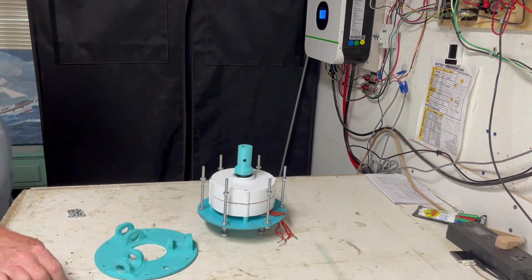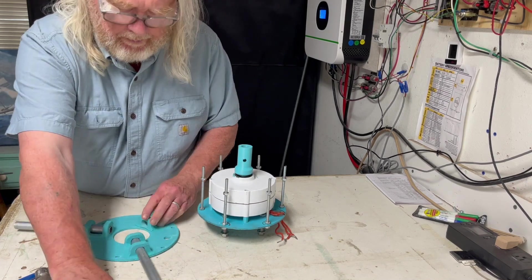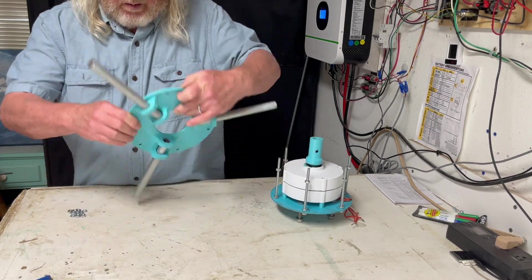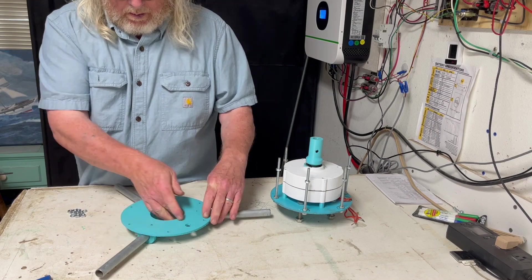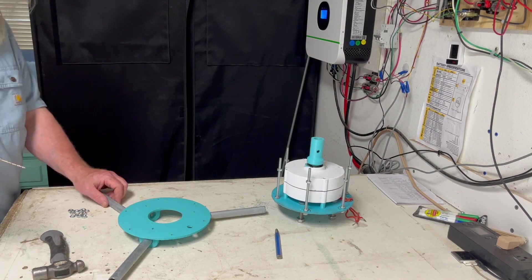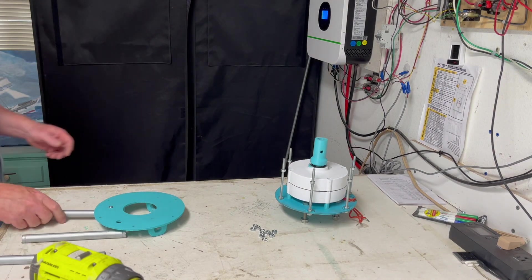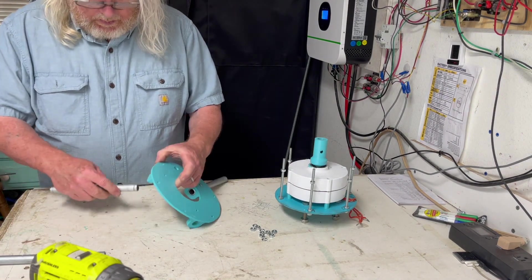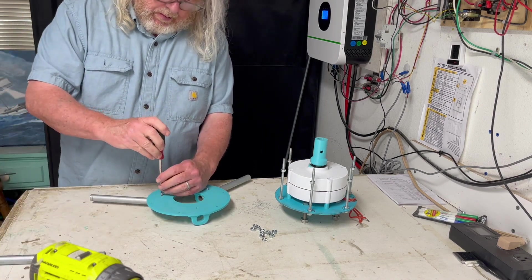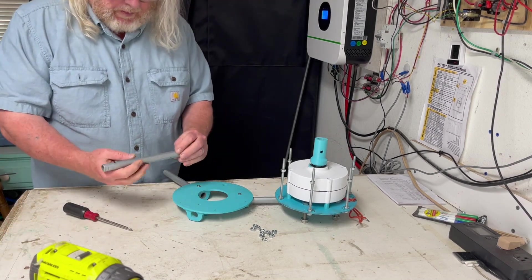The bottom cage support is built heavier than the top. First, insert three arms, turn over and mark for drilling, then drill all three. Reinsert and affix with three number 10 half inch wood screws. Not too tight — these are only there to restrict pull out and counter the strain of guy wire attachments.